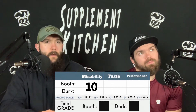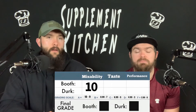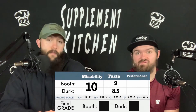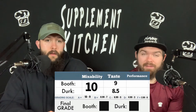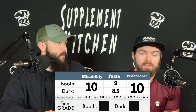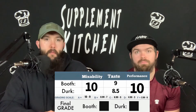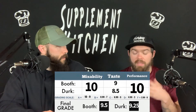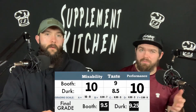Now for ratings. Mixability: 10 — I had no issues at all. Flavor: 8.5 for me, very original, I give it a 9. Performance: I have no problem giving this a 10 — it doesn't over-promise anything but over-delivers. Overall: I'll give it a 9.25; I'll say 9.5 — solid formula. Normally with a super ingredient-heavy profile things get lost, but this one is well-rounded and hits everything.